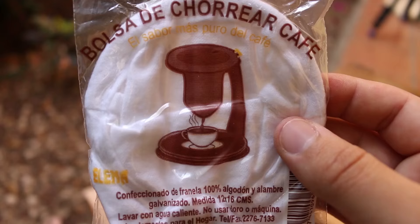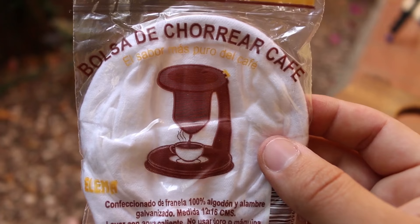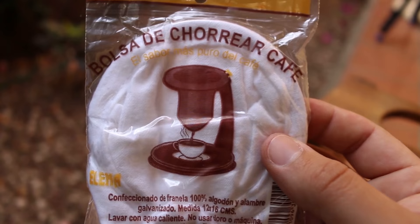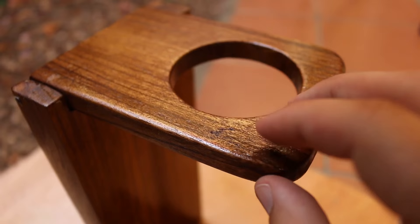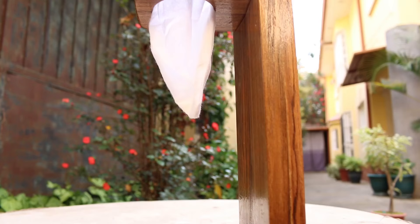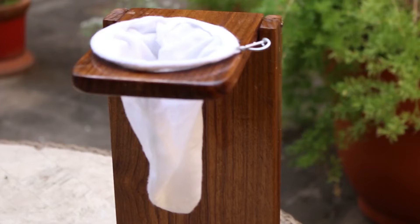These are the coffee filters that you get for these at any grocery store, and they're called the Bolsa de Chorear Café — probably botching that — which means bag of drip coffee. What's cool is these are less than a dollar, and you reuse them for months at a time, just rinsing them in between uses, and it actually gets better with age. Unfortunately, this is still just a little bit tacky, so I don't think it's smart to make coffee today — besides, it's five o'clock. We will see you in the morning for the first brew with my Chorredor de Café. Bye, guys.